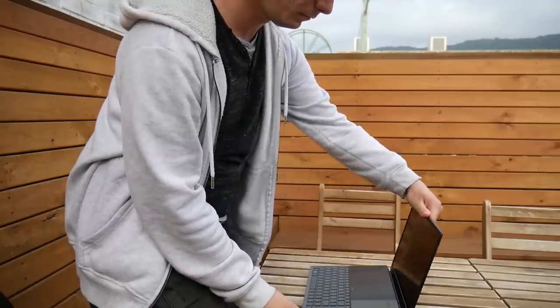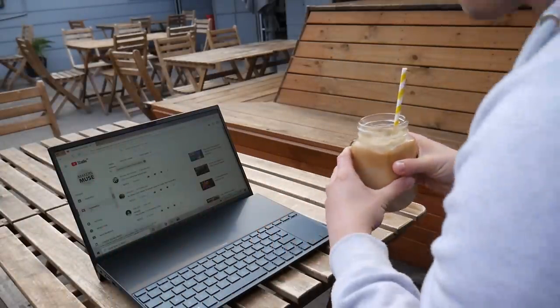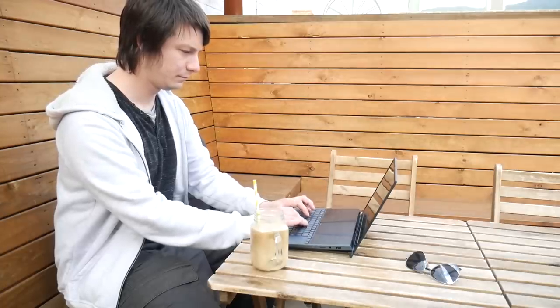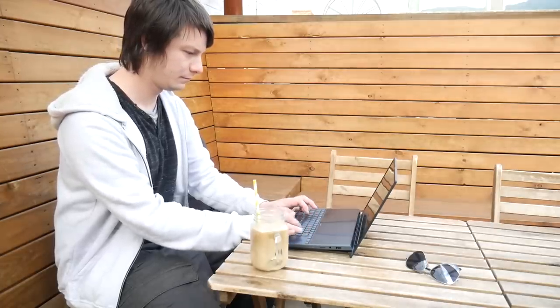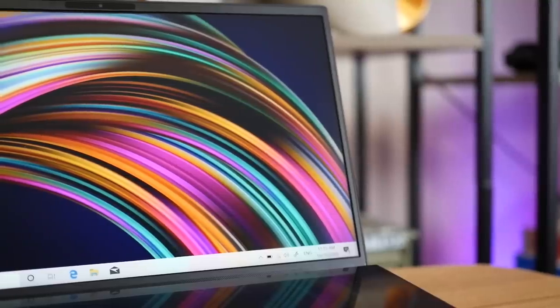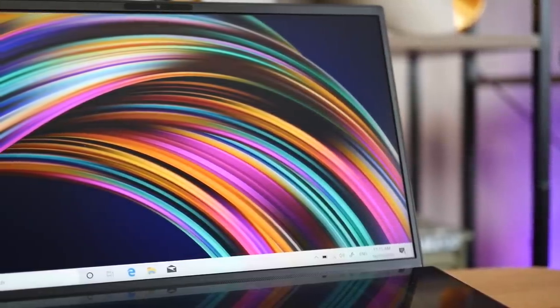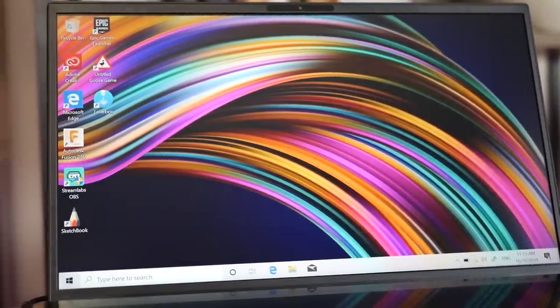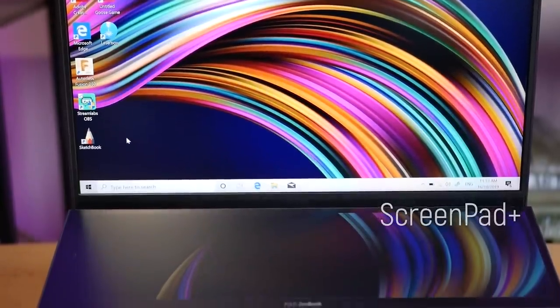First stop: a cafe and my much needed morning caffeine — iced latte, thank you very much. Coming in at only one and a half kilos, the ZenBook Duo is quite small and fits comfortably in my camera backpack. Despite its size, it's one serious bit of hardware with a 14-inch Full HD 1920 by 1080p display with 100% sRGB color gamut and is Pantone validated. But all of that aside, it's impossible not to take instant notice of that second screen that Asus is calling the ScreenPad Plus.